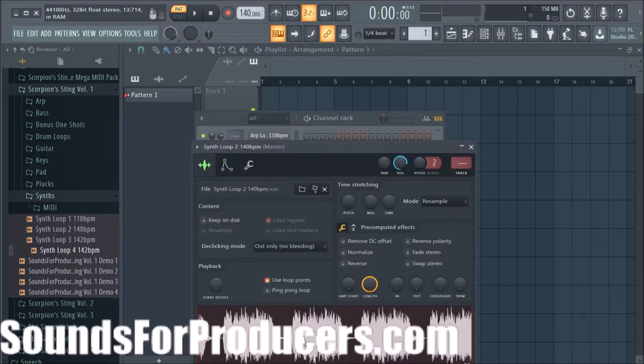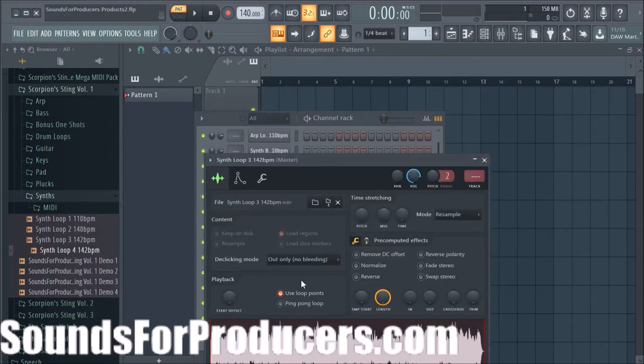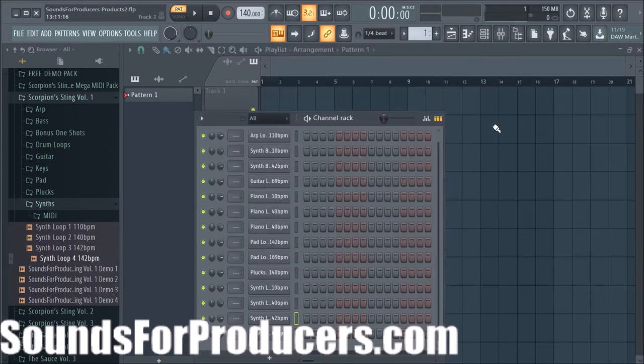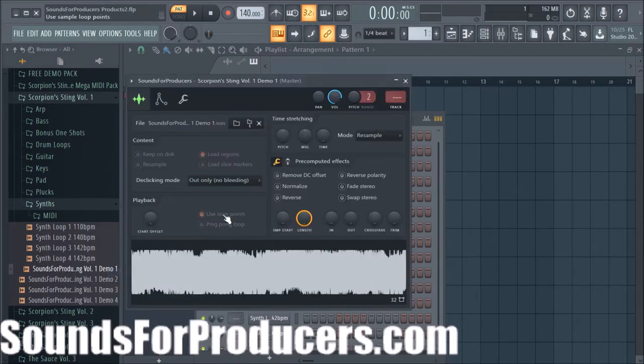This is synth loop 2 and synth loop 3. That gives you an idea of all the different sounds. Let's open up a demo for you — and oh yeah, I didn't do the drum loops, so we'll go through that and show you right quick. But here's demo 1 — this demo was made with sounds just from this kit.